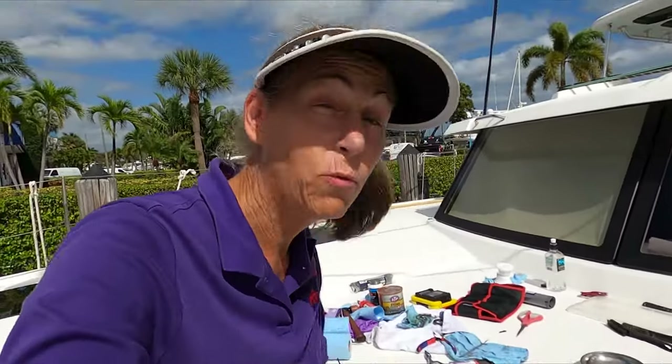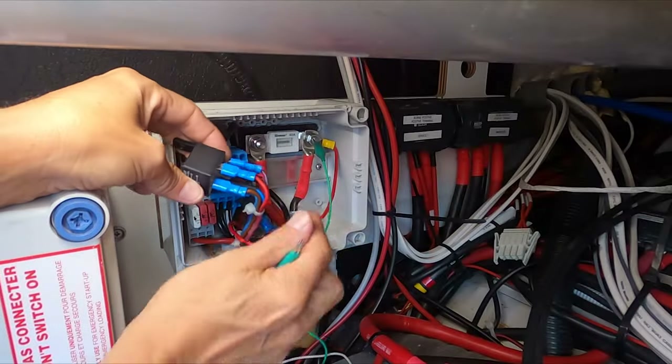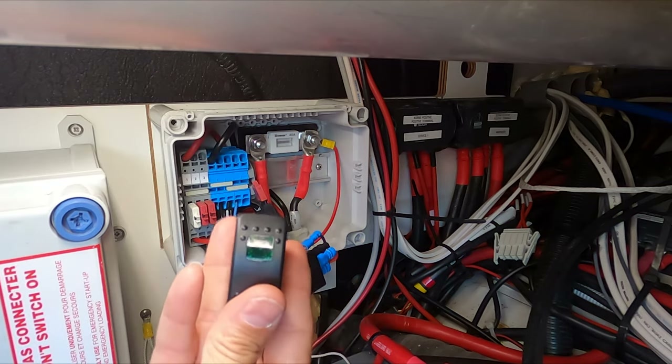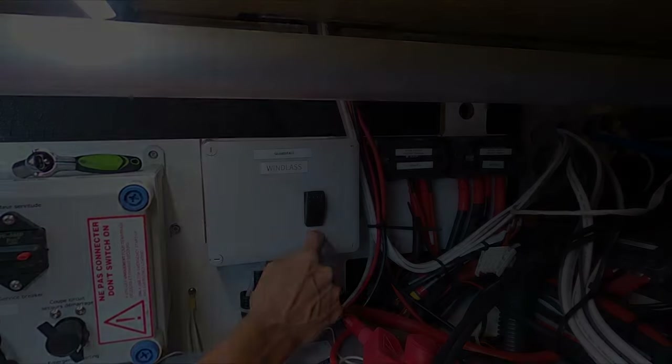That's pretty much it for the windlass rebuild. Hopefully this thing will give me less hassle in the future. Join us next time when Frannie implements a critical upgrade to allow the windlass to be operated without the engine running, and she goes over how to operate the windlass with no power at all.